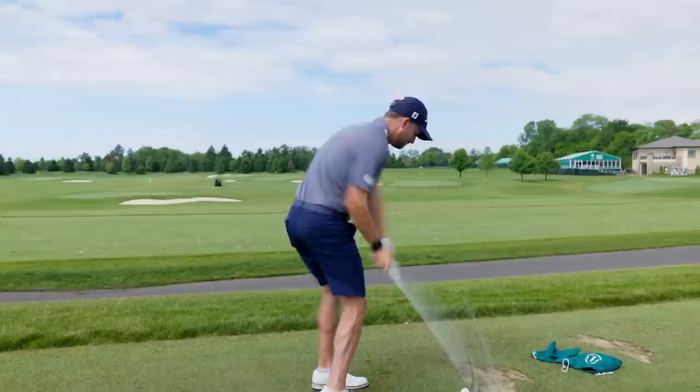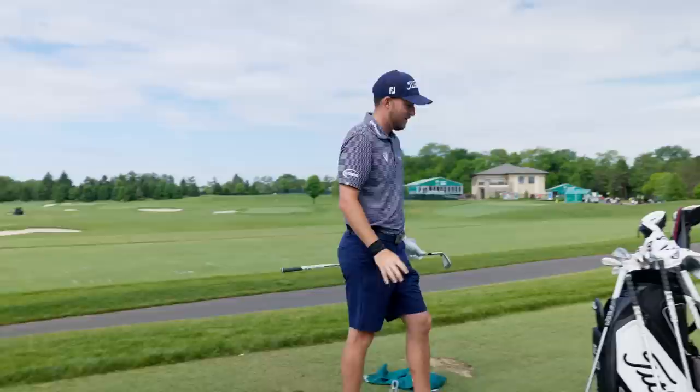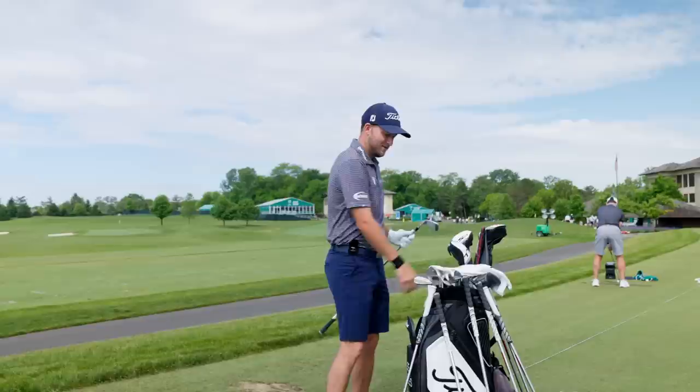I'm serious — that six iron might be the best club I've ever hit in my whole life. I'm trying to leave myself a six iron. What are we doing here? I'm just gonna hit that six iron. Lock that one.